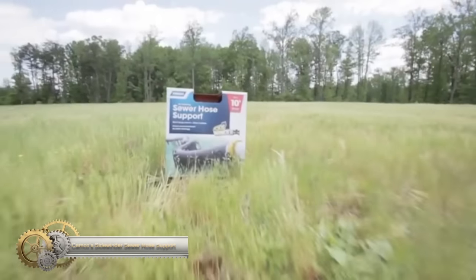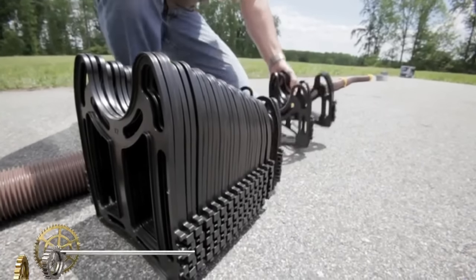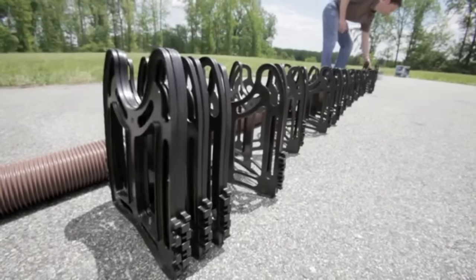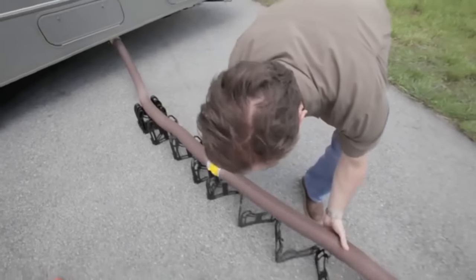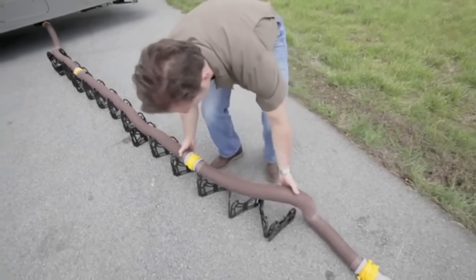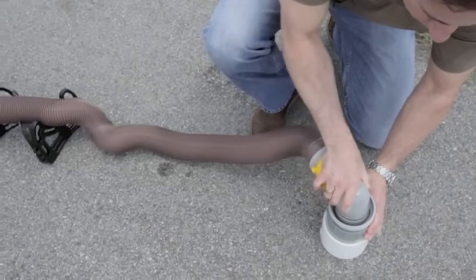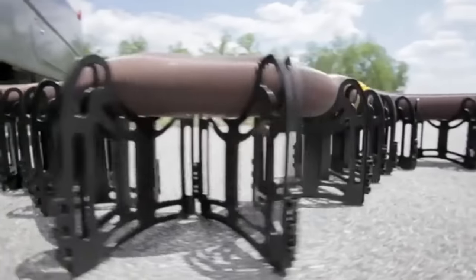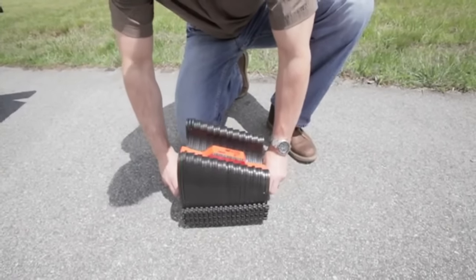Hamco's Sidewinder Sewer Hose Support is a must-have tool for RV enthusiasts who want to keep their sewer system flowing smoothly at the dump station. It's compatible with RV sewer hoses up to 20 feet long with a 3-inch diameter. The support features deep cradles that hold your RV sewer hose in place without straps, allowing you to place the support on flat or uneven terrain for simple drainage. Once set up, the support will not creep closed. Made of heavy-duty, lightweight plastic with no rust parts, the support telescopes when in use and folds for compact storage. No assembly required, and it includes a convenient handle for easy carrying.